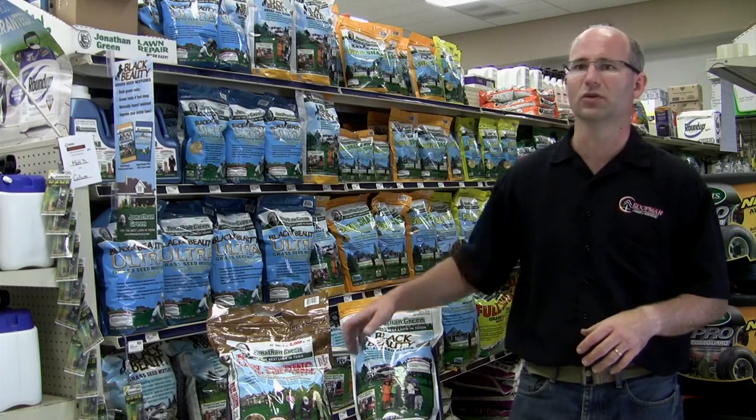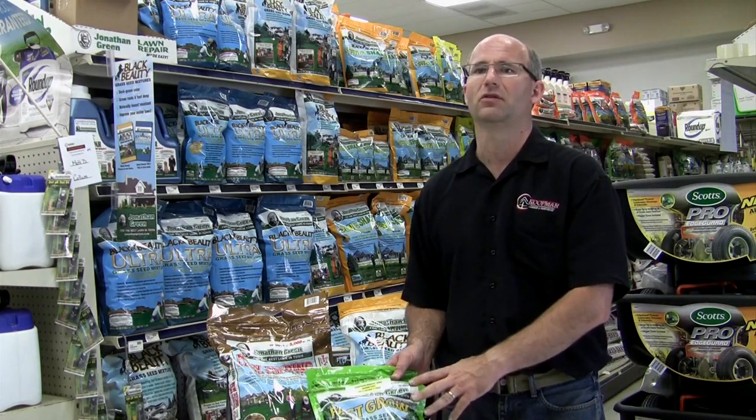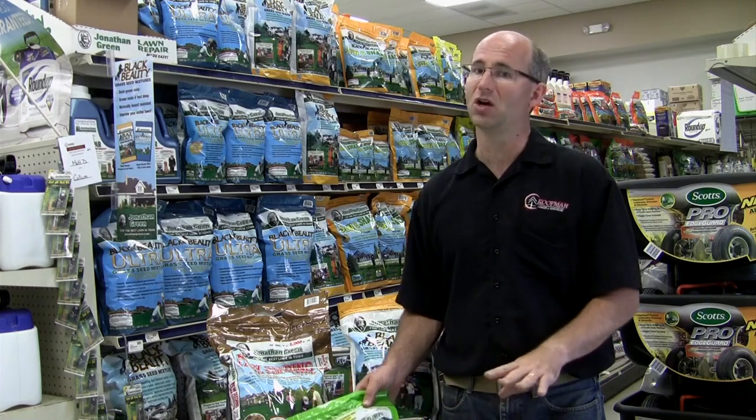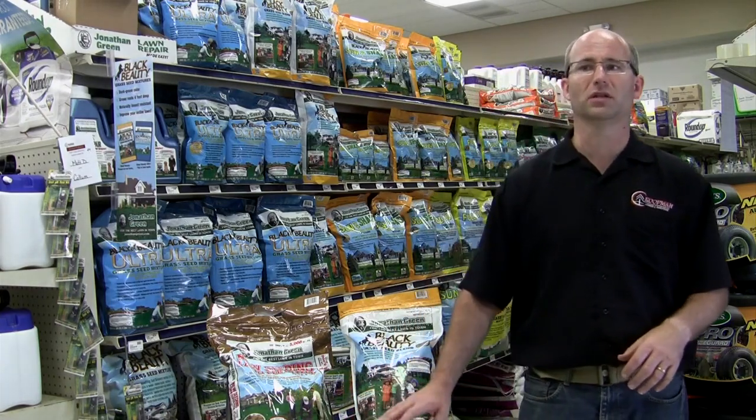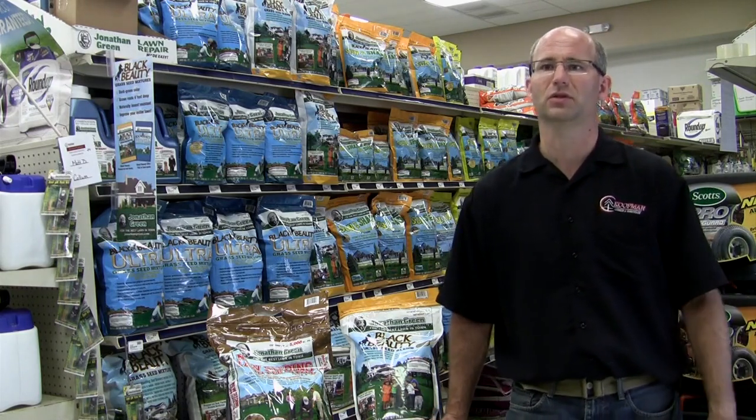Annual grass seed will germinate fast but will grow for only one season. Remember, you can never get a great lawn from inferior seed. So we recommend using the seed that turf growers use — Jonathan Green. They are the seed experts.